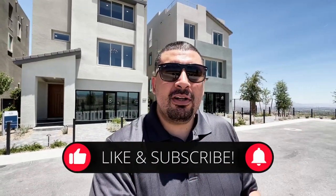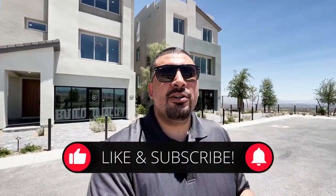Today we are in Blacktail in Summerlin, built by Pulte Homes, and we're going to be previewing one model home today. I'll link a card up above for the other model homes to keep these videos shorter. If this is your first time to the channel and you want to know everything about new builds, subscribe and hit that bell notification so you're the first to learn of any upcoming home tours. Now let's get started.